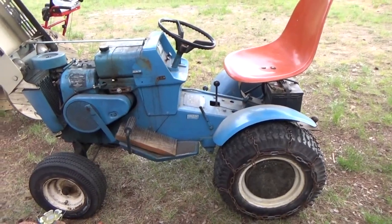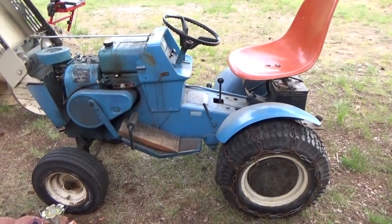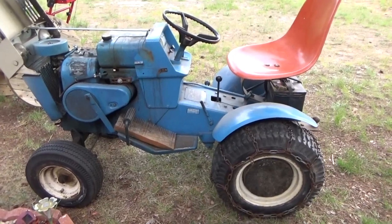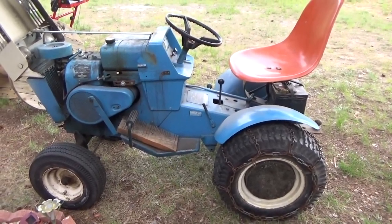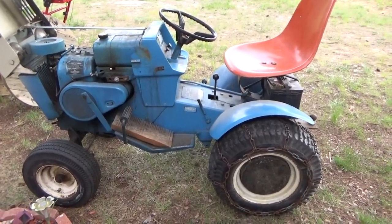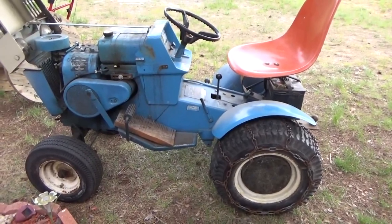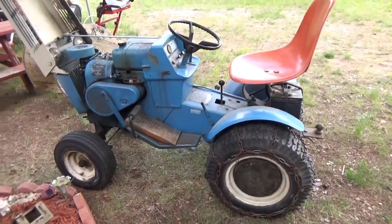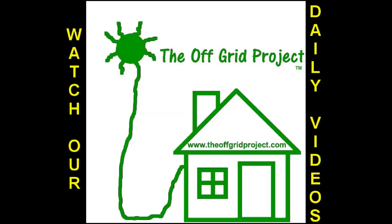Thanks for watching. Working on a good old Sears Super 12. Please like, subscribe, and share. Follow my daily videos as I strive to become fully self-sufficient and off the grid on a budget. Talk to you all later.